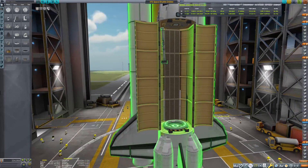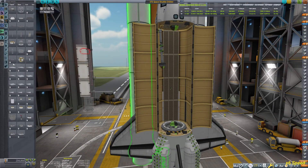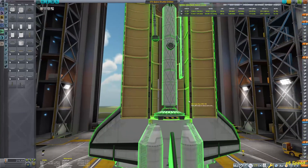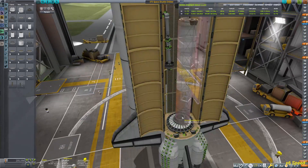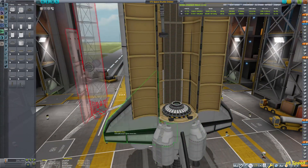It's actually not the first module I'm going to bring up there, so I just wanted to showcase how I get the modules into the bay. Most of the time I'm using the docking port on the rear side of the shuttle.